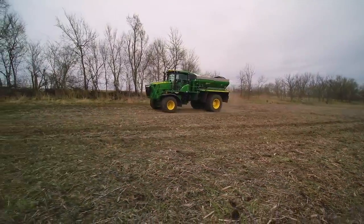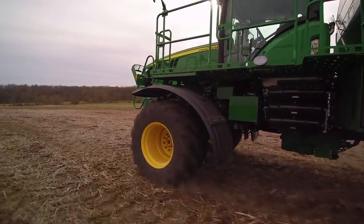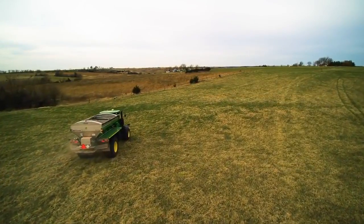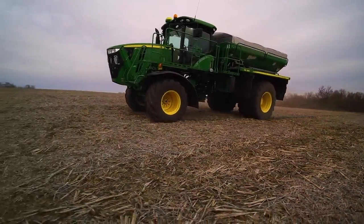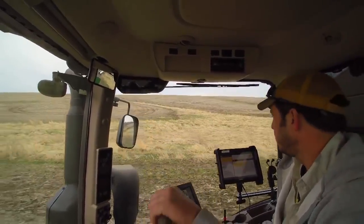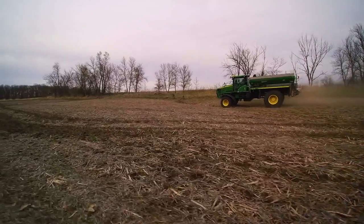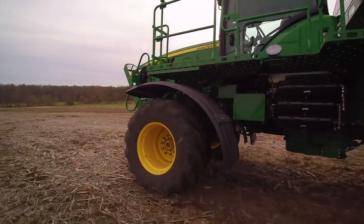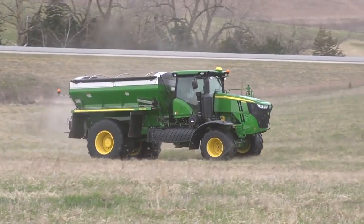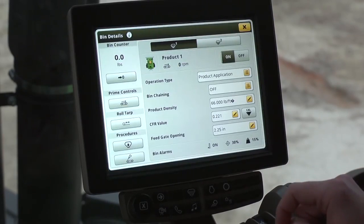The F4365 is also big for another reason: as application windows in early spring and late fall keep getting tighter and tighter, the high-capacity F4365 helps you cover more acres in less time. But it's the first-rate ride quality that really sets the new F4365 apart — more than 30% better than the leading competitive four-wheel machine according to test results. Ride quality this outstanding keeps you more focused and more productive throughout the day. Operators who experienced the machine firsthand praise its incredible comfort, ease of use, and the productivity boost it delivers.